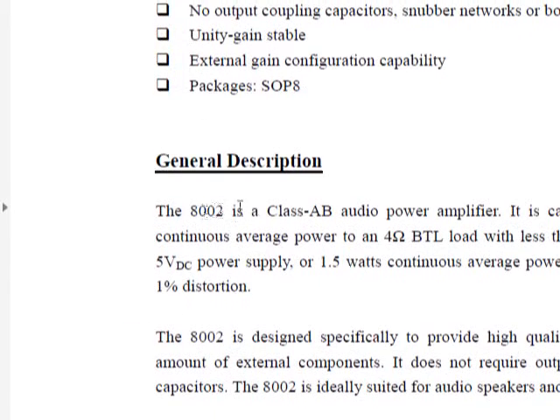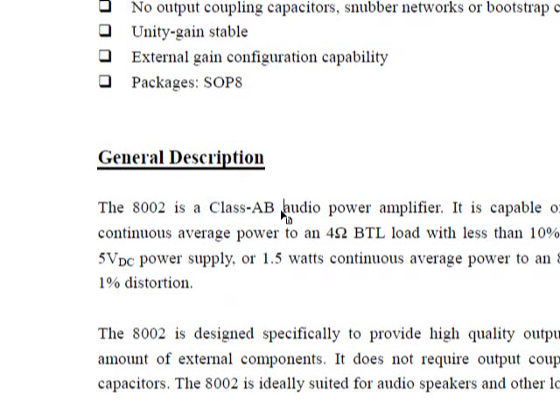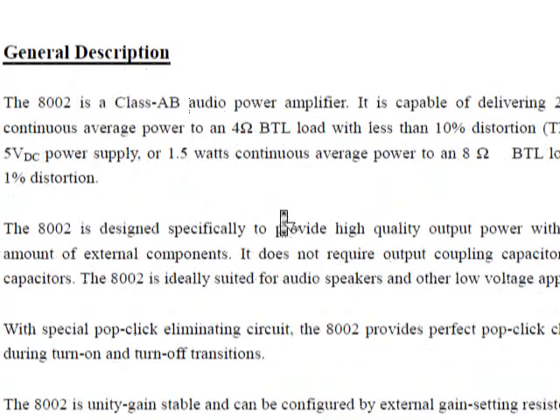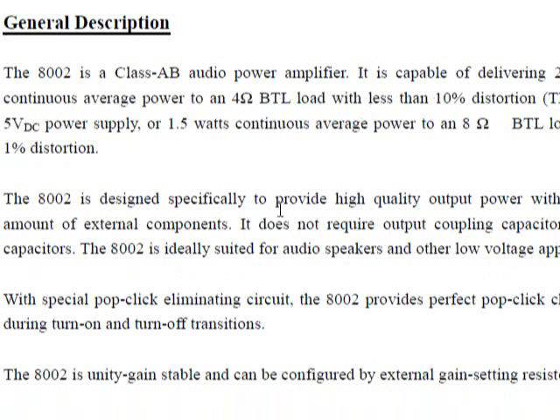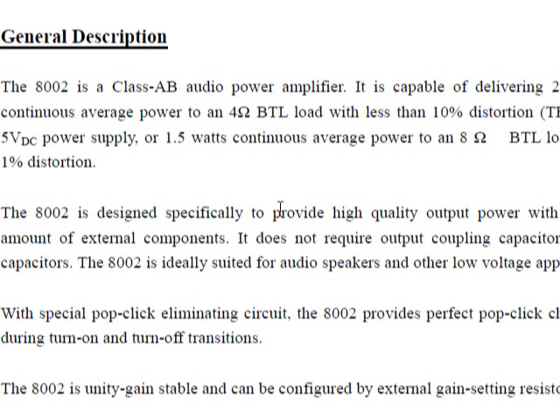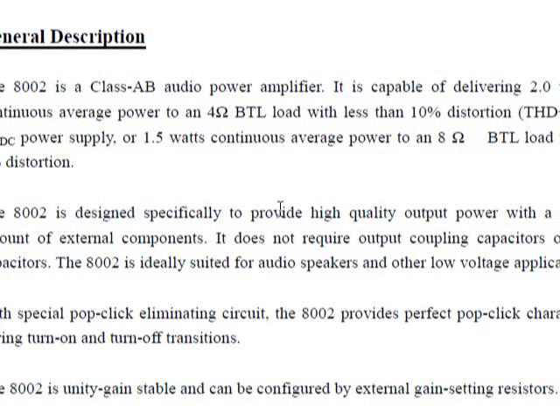The other thing that bugs me is it is a Class AB amplifier, which means it's not that efficient if you want to power it with batteries. I expected a Class D amplifier like PAM8403 or 8406 modules. Overall, the deal was okayish. They could have made it a little better. Anyway, I can buy the PAM8403 from eBay or Aliexpress — you get them cheap. I'll try to use the Class D amp chips to power these speakers and see what the difference is between the original speakers and those powered by the Class D amps with higher power output.